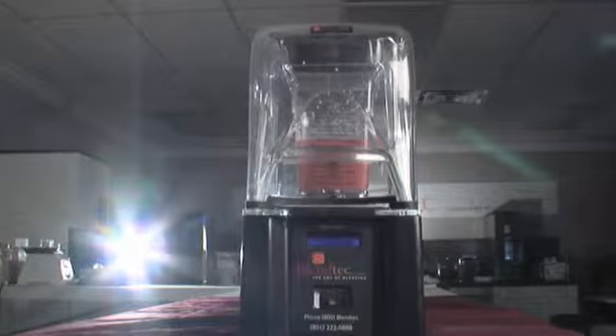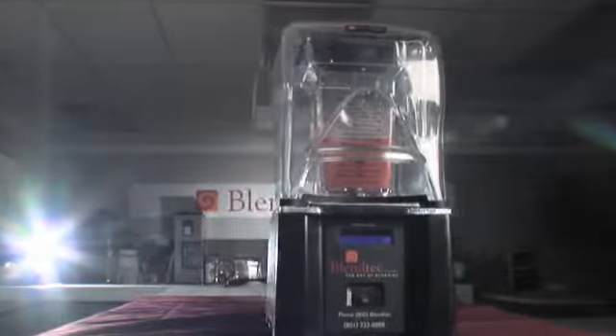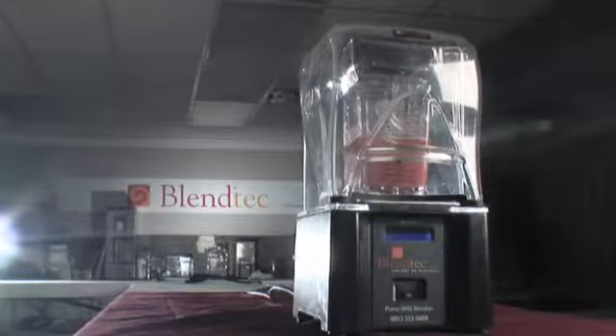No blending chore is too tough for the Smoother. The Program Plus provides 30 pre-programmed blend cycles available at the touch of a key. Smoothies, frozen coffees, and other frozen delights are made perfectly every time.